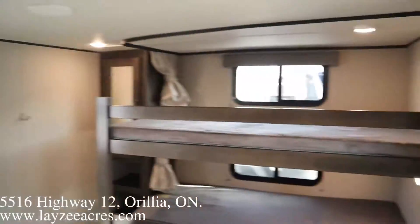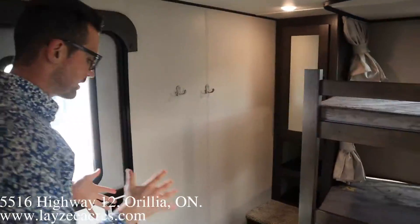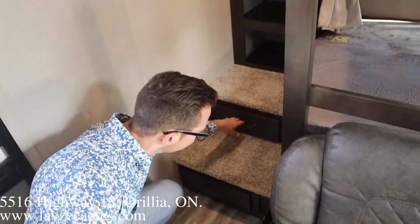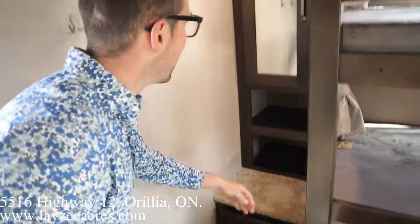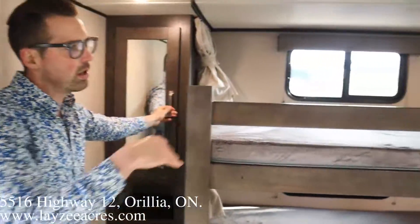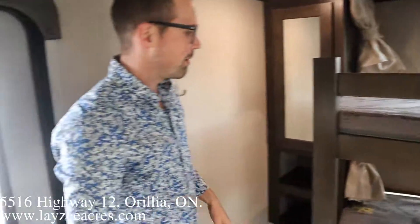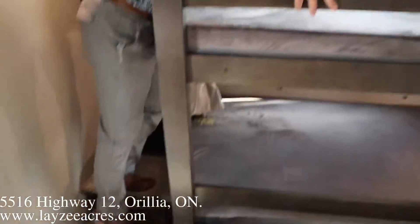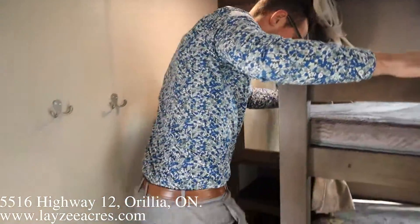I love these bunks because we have stairs built in, and before you go up the stairs there are built-in drawers. There's also a wardrobe-slot closet. Each bunk has a window and a light — nice bunk beds and they're easy to get into. Top bunk, just hop up and in, and the bottom bunk is even easier.